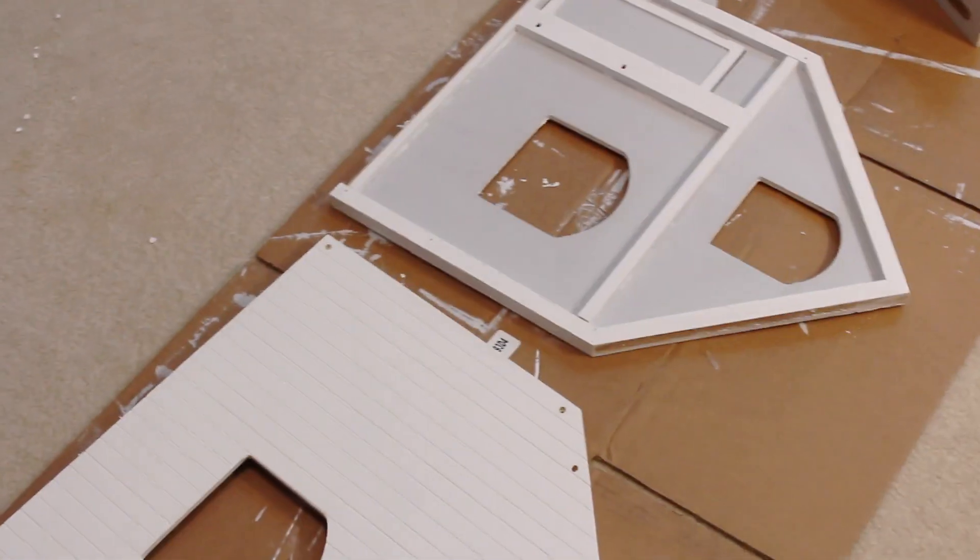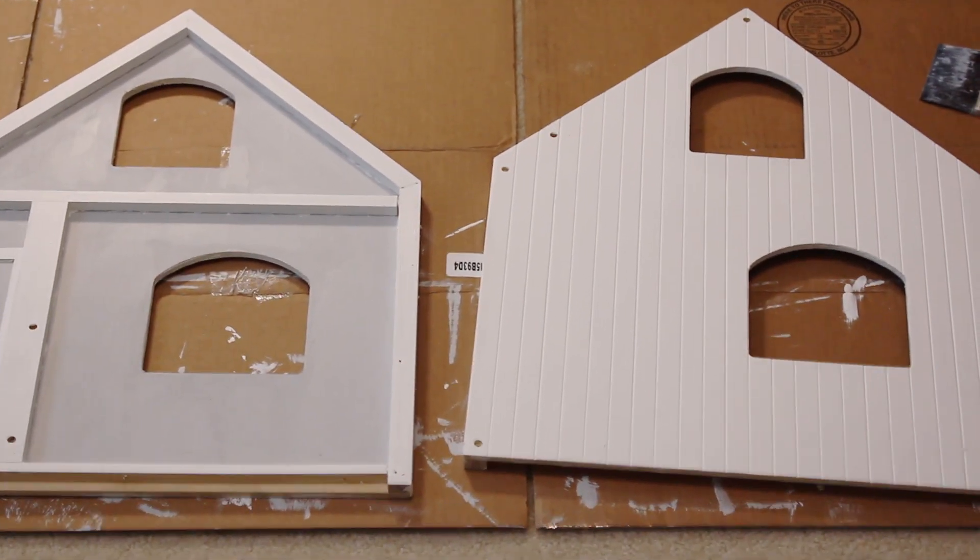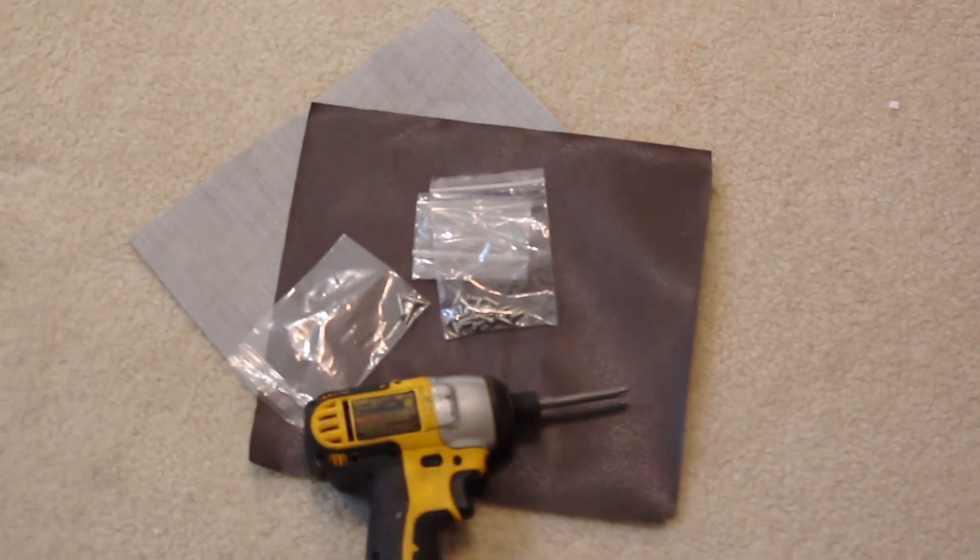I don't even know how many days later, but I finally finished painting it. Now I have to figure out how to put it all back together and I don't have the instructions, so we're going to hope for the best. I have all of my building materials and now we're going to try to play some Tetris to fit this all back together. Somehow I managed to run out of the screws that I need, so we have to go to Home Depot.